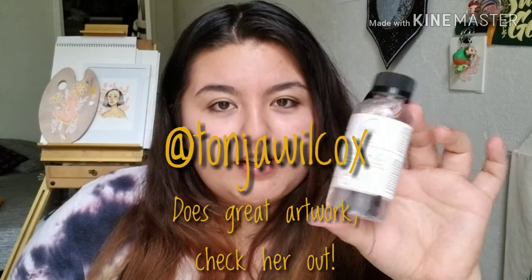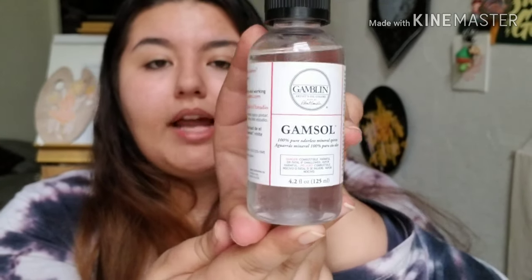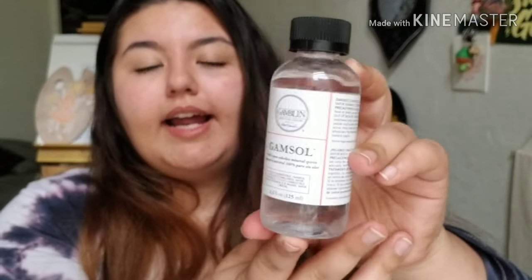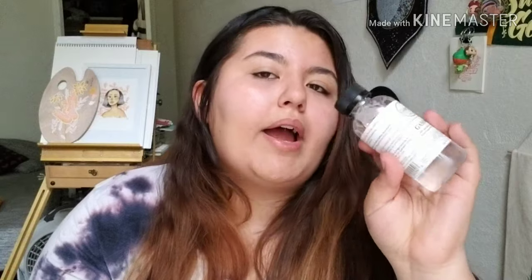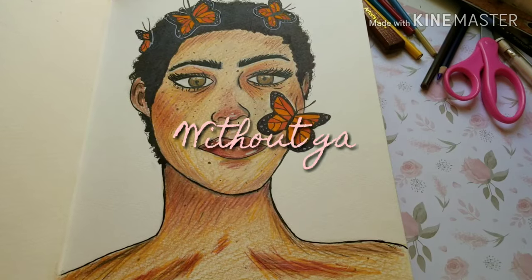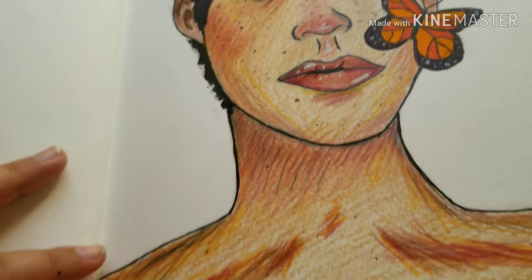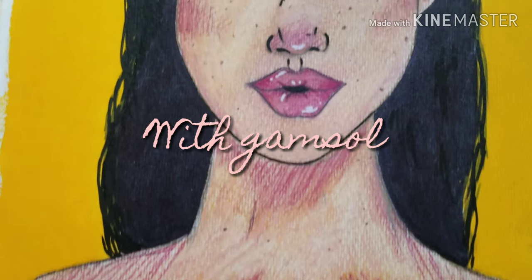The last thing I got from Michael's was Gamsol by Gamblin, based on a friend's recommendation — thank you Tanya. This was the item I used my 50% off one regular-priced item coupon on. It was about $13 at Michael's, so I ended up getting it for around six dollars. I thought you could only use Gamsol for oil painting, but Tanya told me you can also use it for colored pencil artwork. I've been trying to get into colored pencil drawings and never quite get how people blend them so nicely, but she said this can help with the blending process.